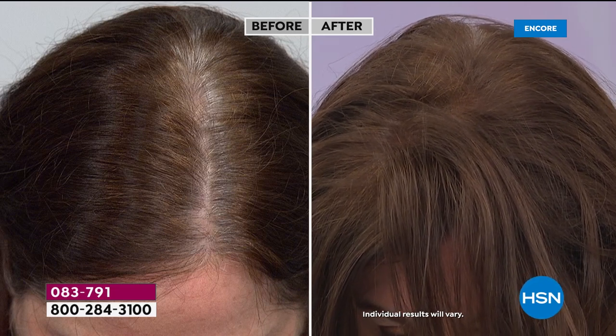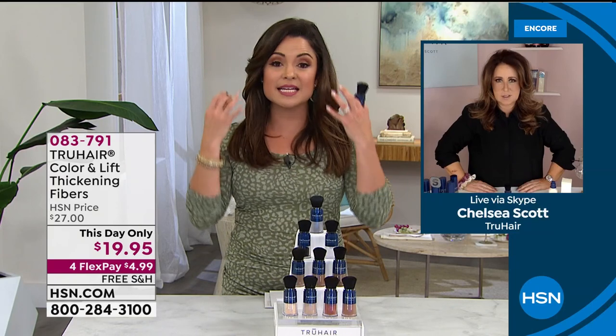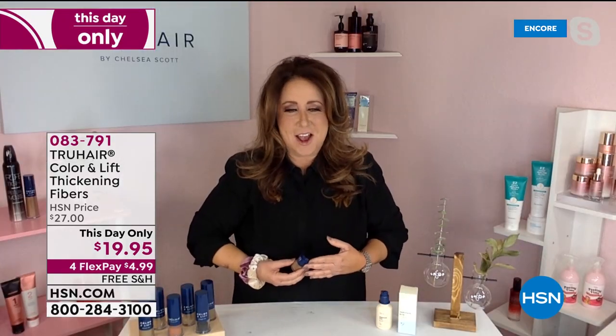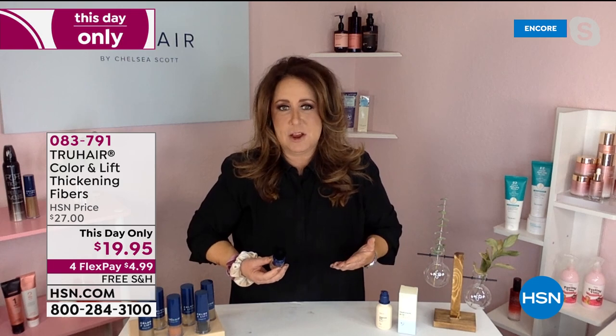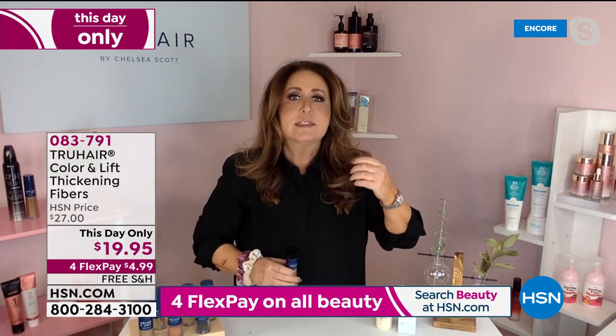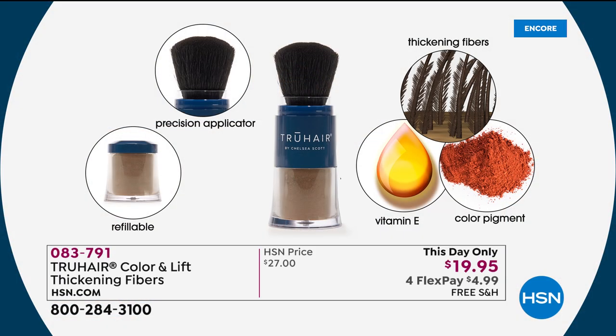When we created Color and Lift, the biggest thing was we just don't want hair color dripping down the side of your face. If you've tried waxes, creams, and things in mascara wands, they tend to be more of a liquid — they end up running down your face. With Color and Lift, you can feel confident that you could jog, exercise, even sleep on white pillowcases. And what you're putting into your hair and scalp is actually great for the scalp — it's vitamin E, beautiful rich color pigment, and those very famous thickening fibers we created at True Hair. They literally attach to the scalp as well, which is great because if you're a male or even a female that has areas in the hair where it looks like it's thinning, it just automatically pumps it all up, gives you that volume and that coverage.